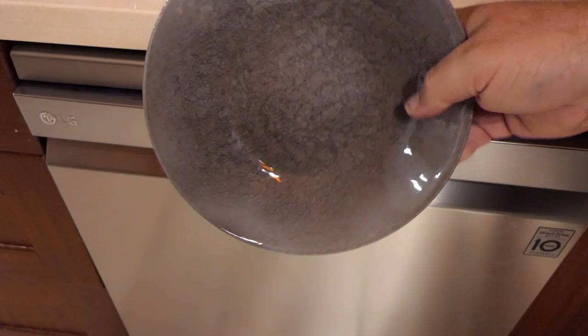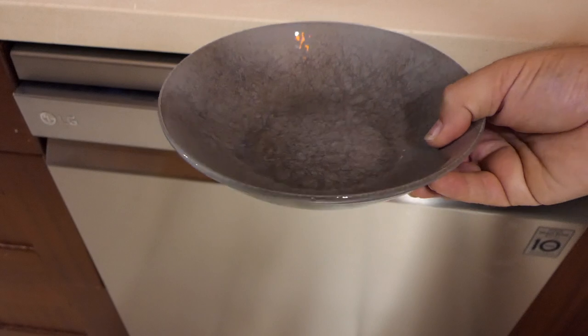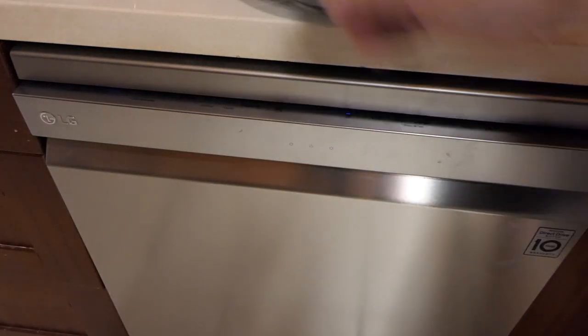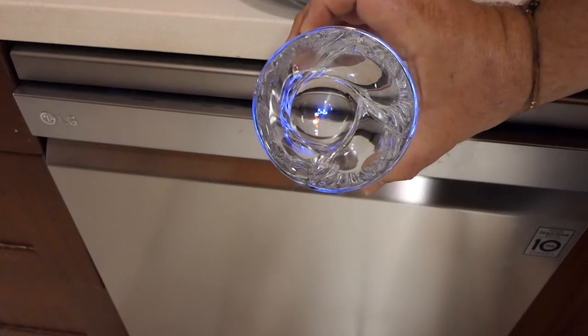So does it work? Yes — although I've left the price tag on this, this is actually the bowl my dog uses to eat her kibble, and it comes out spotlessly clean on that express turbo wash every time. Glasses look brand new — that's the steam, which just eliminates those water spots.